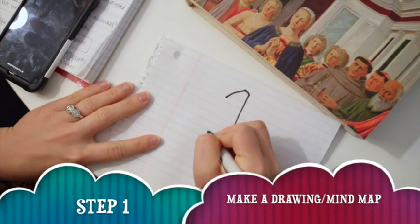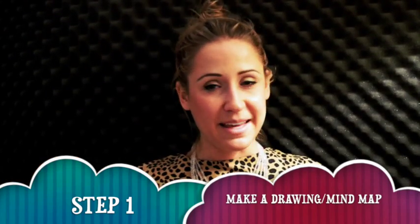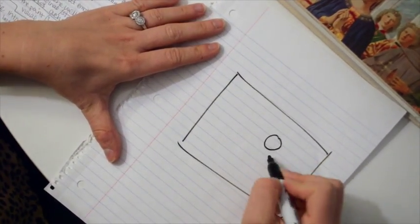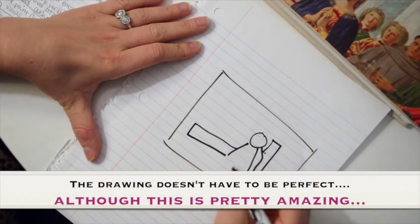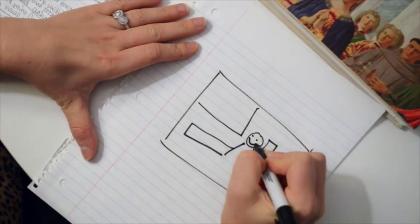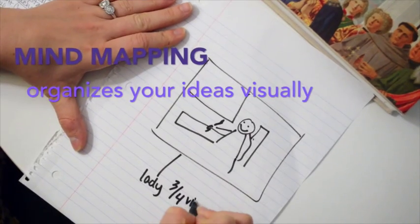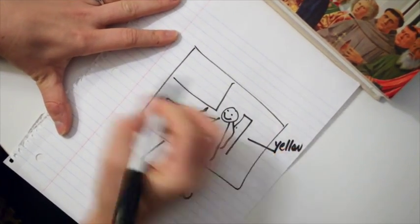Step one: make a mini mind map. This is like making a little chart — you're going to make a little drawing, a little copy of the painting. This is going to make you see the shapes more clearly. Then around the drawing, make little offshoots where you're considering the description, the general observations when you're looking at this piece. Not what you think, but what you see.